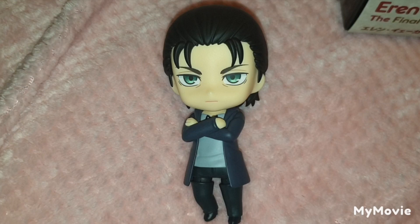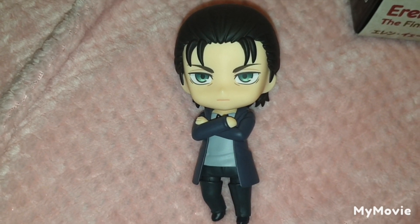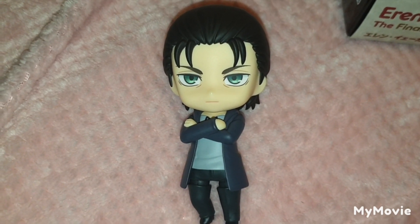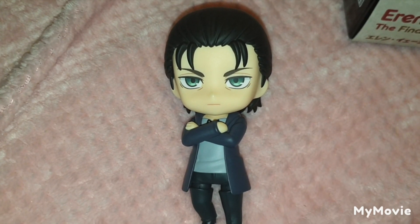Do I recommend picking this Nendroid up? Well, it really depends. If you don't care that it doesn't come with many options, it's definitely more of a Nendroid for completionists or people who really like Eren or this particular design of Eren.